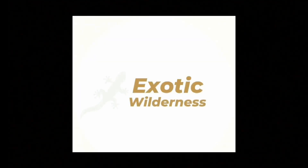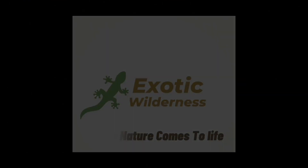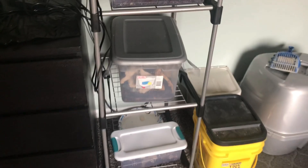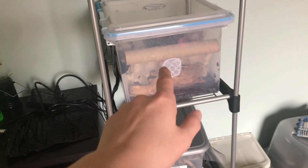Hey everyone, welcome back to Exotic Wilderness. Today's video I'm going to show you how to care for the common pet hissing cockroach. In the last video you saw me set up this rack system for my cockroach colonies. Here we have my Halloween hissers and then the colony we're going to be focusing on. I'm going to be going over the care and husbandry for these awesome cockroaches as pets.